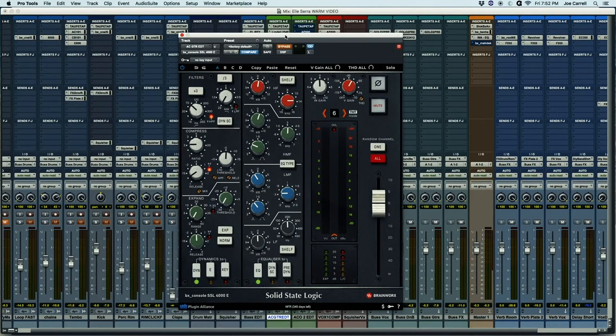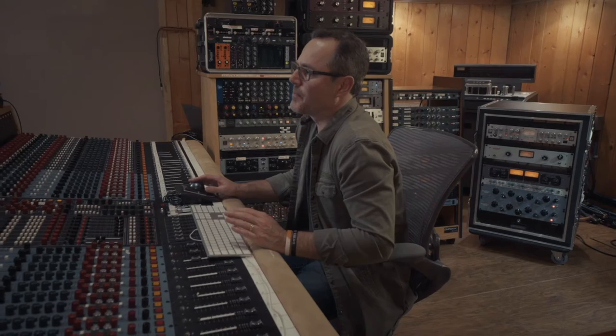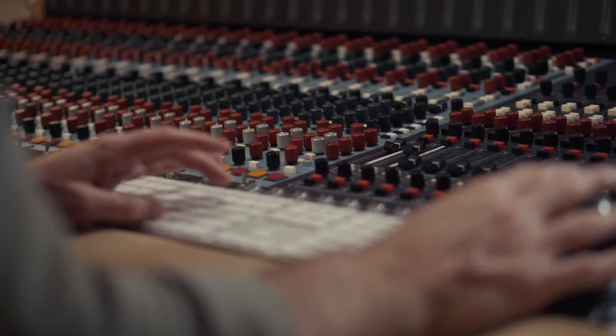Last, I've got the SSL. This is also from Plug-in Alliance — this is the Brainworks SSL 4000E. Big fan of SSL EQs and channel strips; they've been a staple of my mixing for many years. It has built-in saturation as well as little features like a high-pass filter built into the compressor, which the real console doesn't even have. It's been a great tool for me.